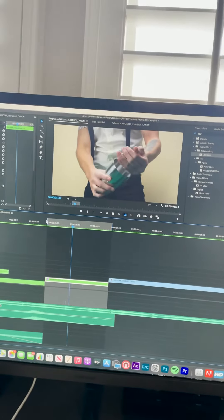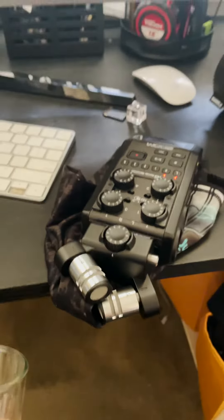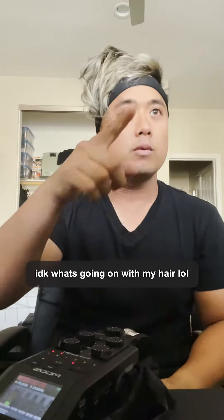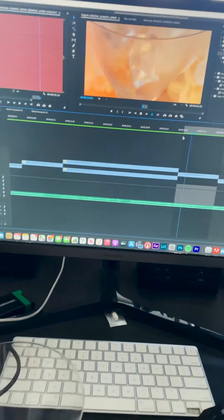We need audio for this scene and I didn't record it while shooting. So basically I am using a Zoom mic. I have the video looping and I'm trying to match it. Now I need to get this shot of the ice going into the cup.